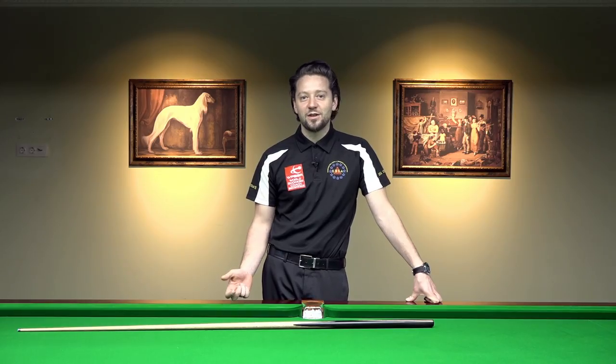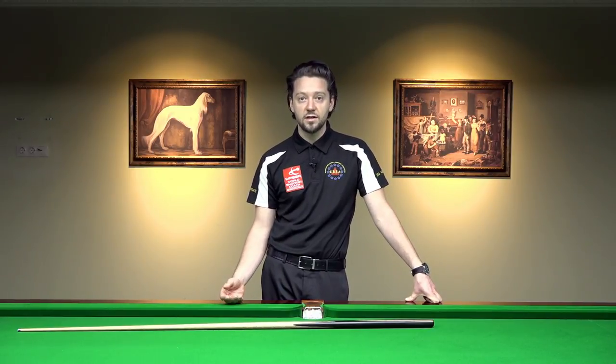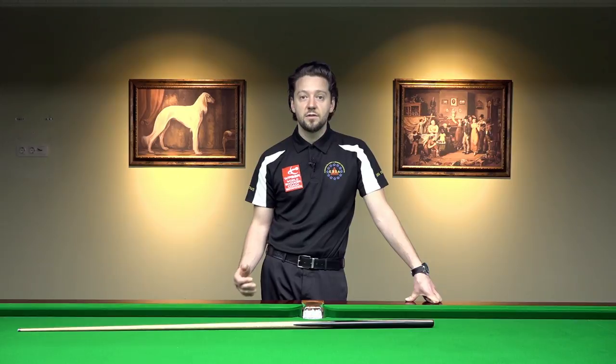The correct answer is no. It is not the most important thing. Because if you start thinking about where you position your legs, that may lead to lack of concentration on more important things like your aiming, like how's your cueing, angle recognition, cue ball control, and so on.